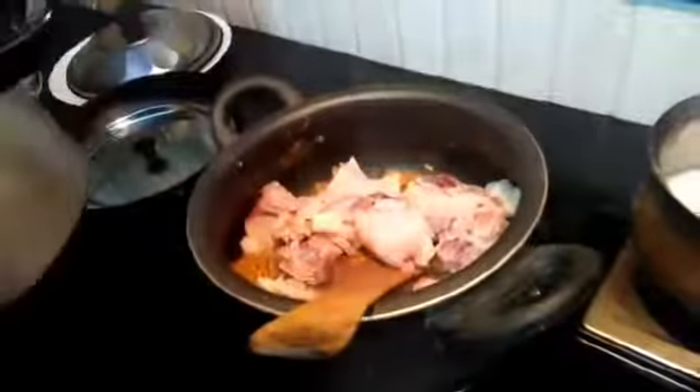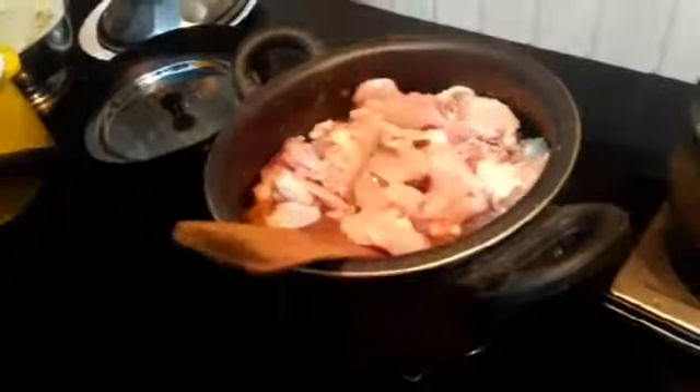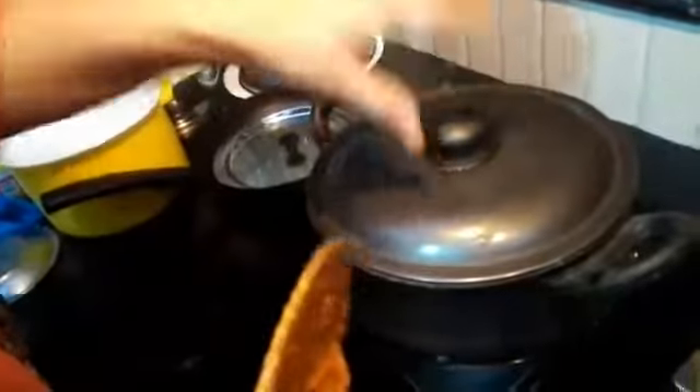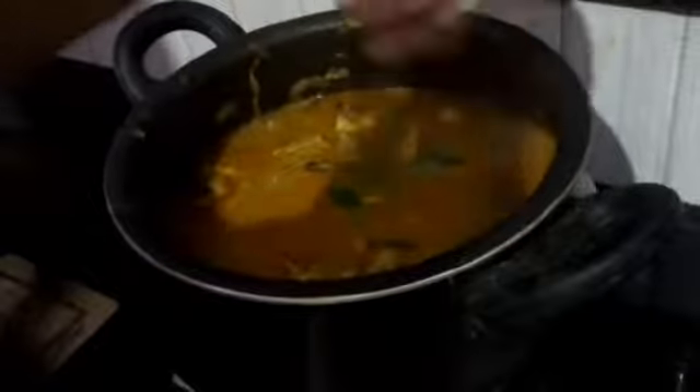We will add the chicken pieces and mix it. We shall mix the chicken pieces together.